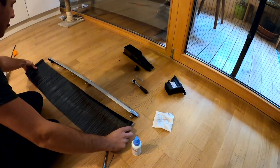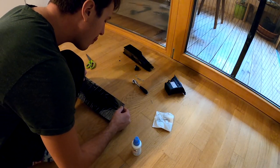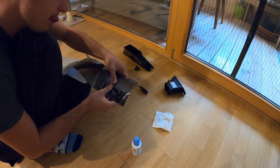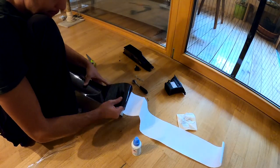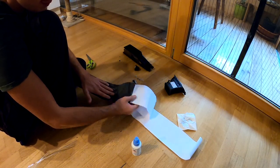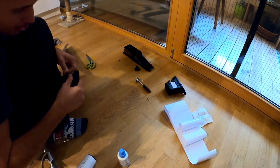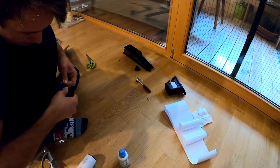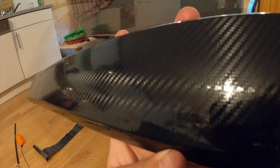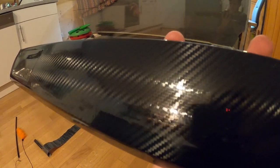This turned out to be a complete mess — wrinkles everywhere, the wrap did not stick on the back side, and we're not even talking about the corners. I don't know if it was the bad quality of the wrap itself or if I made a mistake, but I ended up peeling away all of the wrap again.